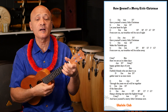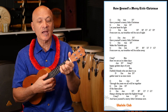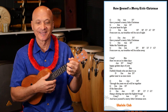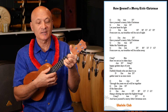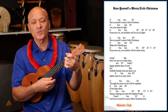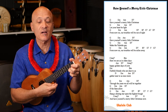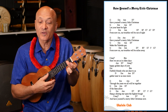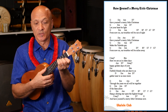Have yourself a merry little Christmas. Make the Yuletide gay. From now on, our troubles will be miles away. Here we are, as in olden days, happy golden days. Faithful friends who are dear to us, gather near to us once more.